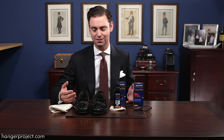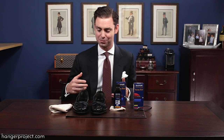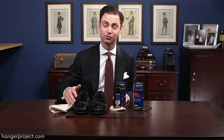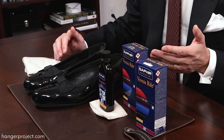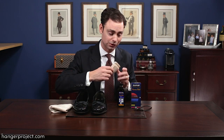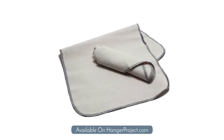Cleaning patent leather is very simple. There's really not much you can do with it because it's such a treated leather. To call it leather is a little bit of a stretch, because it is treated with a polyurethane. The only way to really take care of patent leather is to treat it with the Saphir patent leather cleaner. The cleaner comes with a small chamois, but I'm going to be using one of our larger Hanger Project chamois during this tutorial.